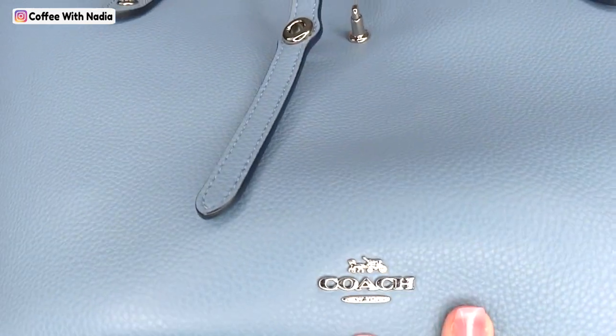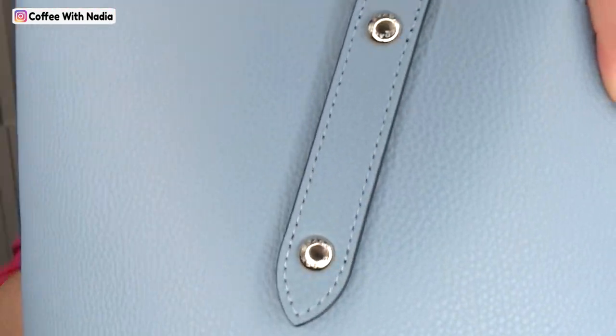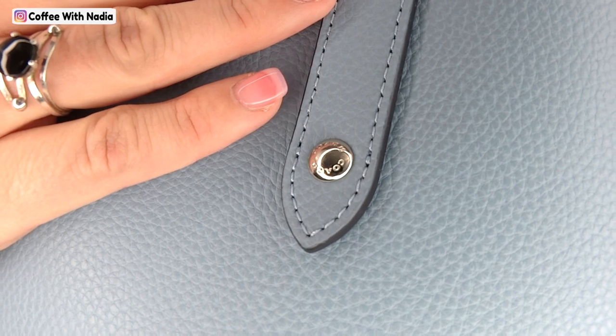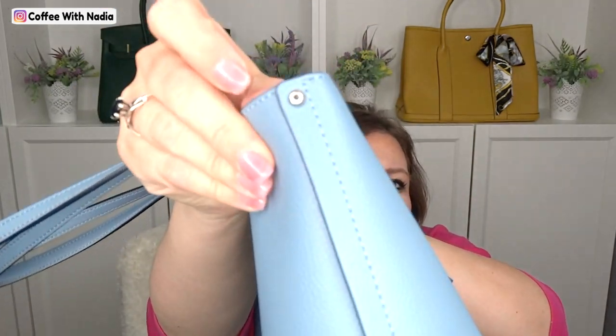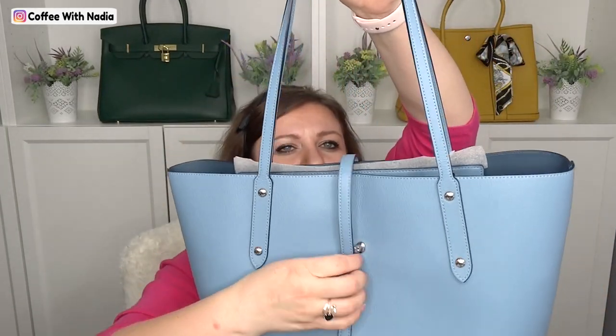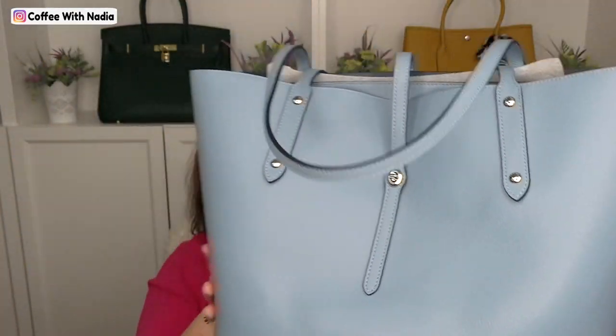I wanted to show you a little bit of the detail. Right here it says Coach, and on the studs it says Coach going around — it's a beautiful detail. The side seams are really gorgeous and smooth, and it does have a little stud on the end. The closure has a little tail right here and you just lock it up in place. I think it is absolutely stunning.